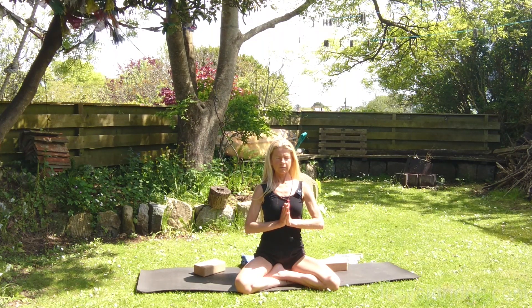And then bring the hands to Namaskarasana. Use the base of the thumbs as a guide to lift the sternum upwards. Encourage the breath into the four corners of the chest without breathing up into your shoulders, so the breath sweeps underneath the collarbones.